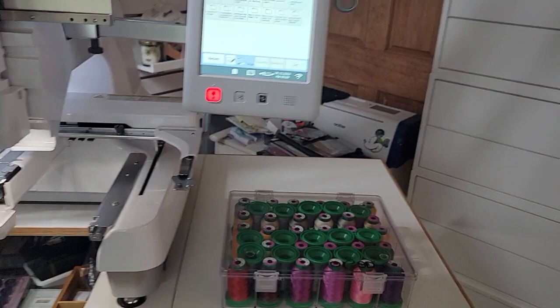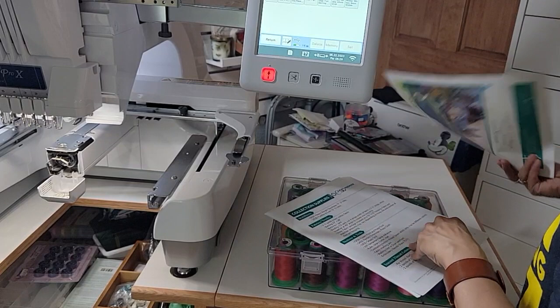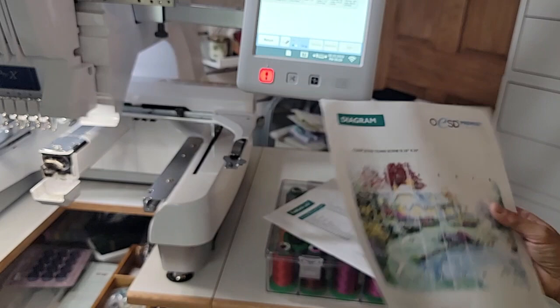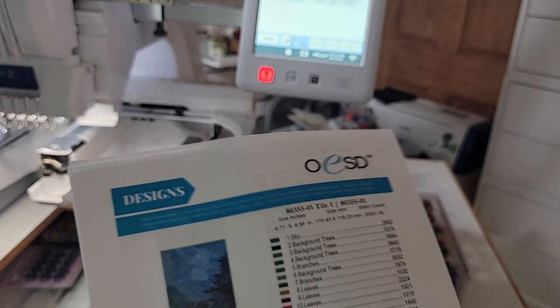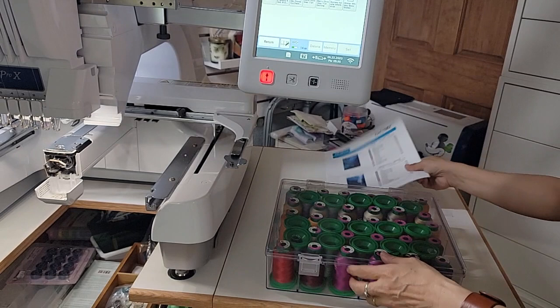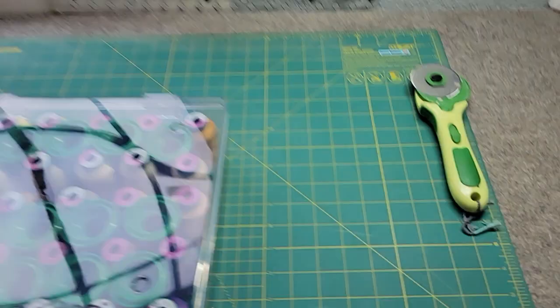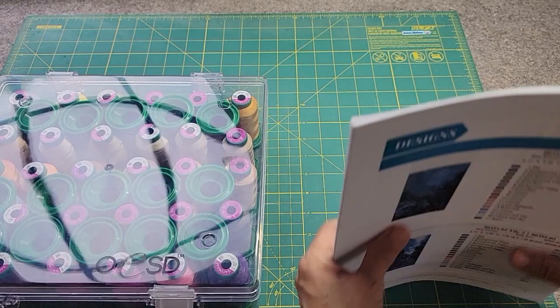For our first one, this is an important page — it's our layout. Block number one, and I'll kind of go in order. I'll also look at blocks that have a lot of similar colors and try to stick to those together so I might not necessarily go in strict order. I'm going to lay out my threads. Oh, I don't want you to see that — I get in trouble for leaving my blade up and open.